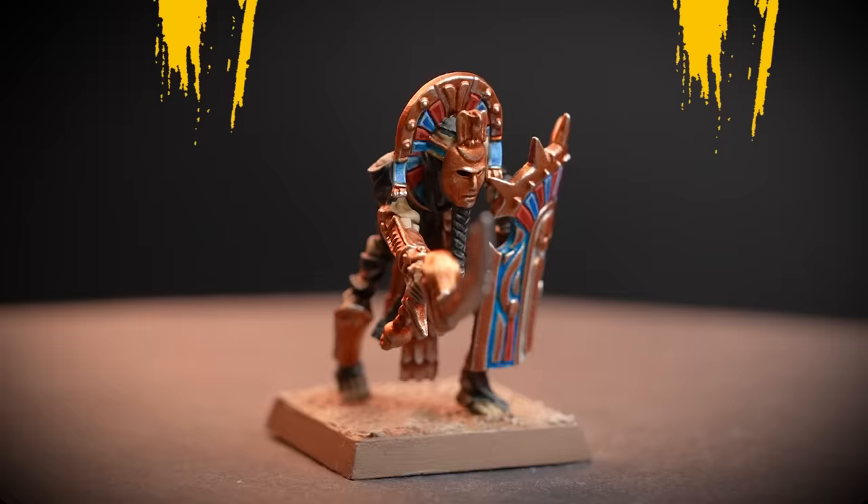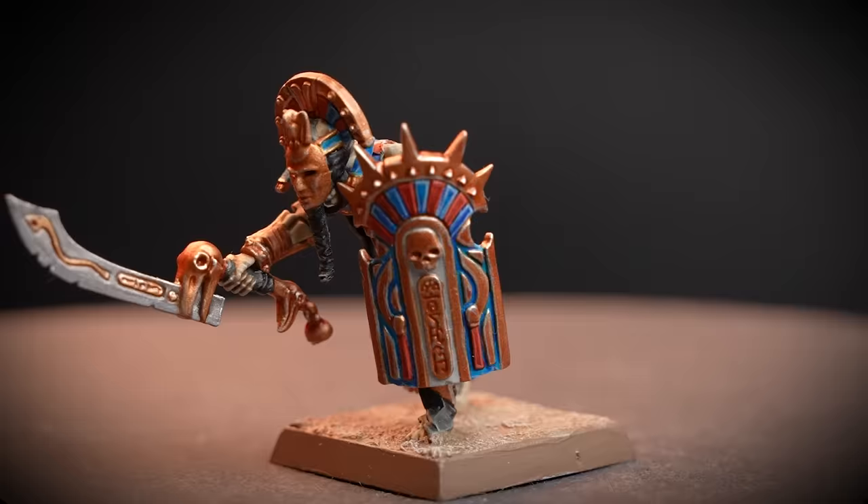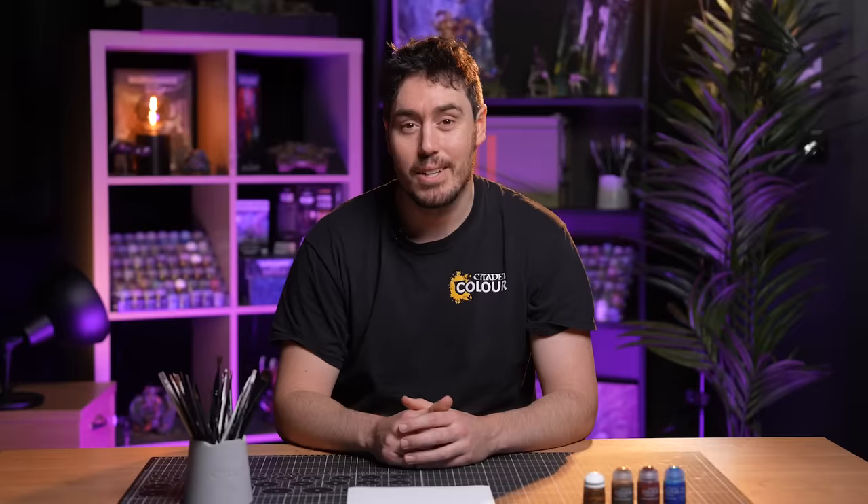And there we go! With that last dry brush done, our Tomb Guard Champion is complete and ready to lead his unit into battle. For more tutorials, tips and tricks, check out our videos on the Warhammer YouTube channel or head to your local Warhammer store where our amazing staff will be more than happy to help. We hope you've enjoyed this video and we'll see you again soon. Bye-bye!